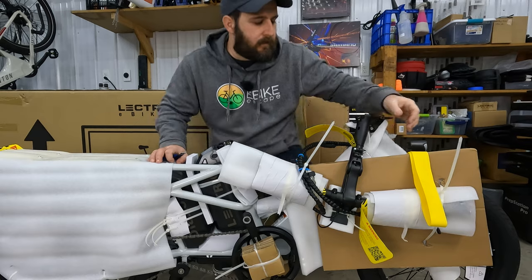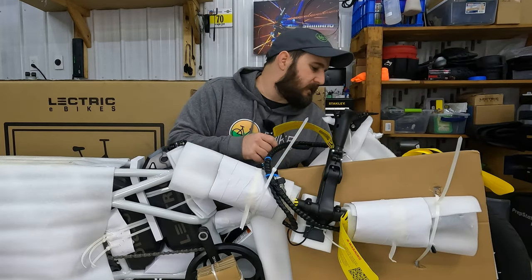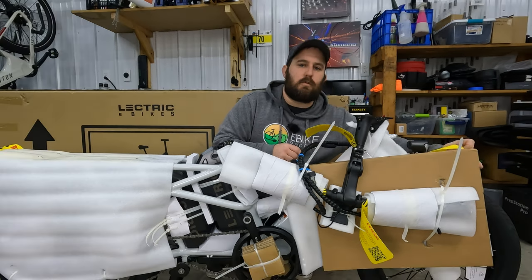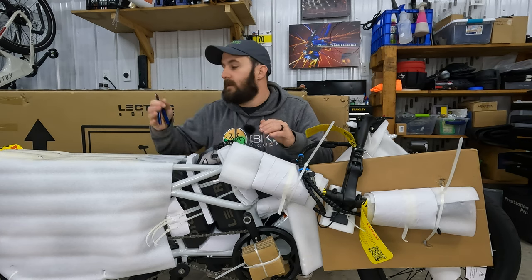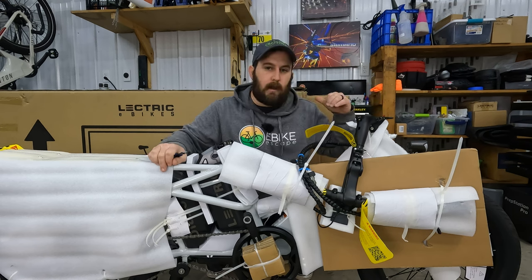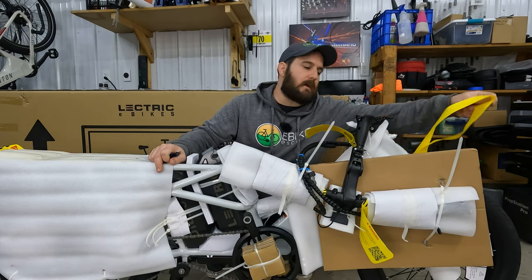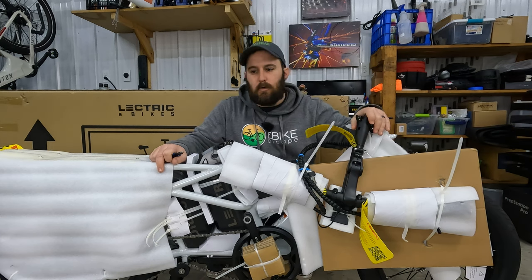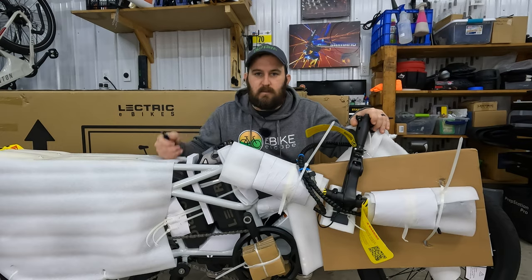One thing I did notice when pulling it out is that on the front there is this nice yellow strap that goes right around the top of the fork that you're actually supposed to use to pull the bike out of the box. So if you do get your own Expedition and you cut it on the sides, make sure that you are cutting open the front side of the box, as you just pull out a piece of styrofoam and a piece of cardboard and then you can literally just pull the bike right out of the box. Really cool to see.